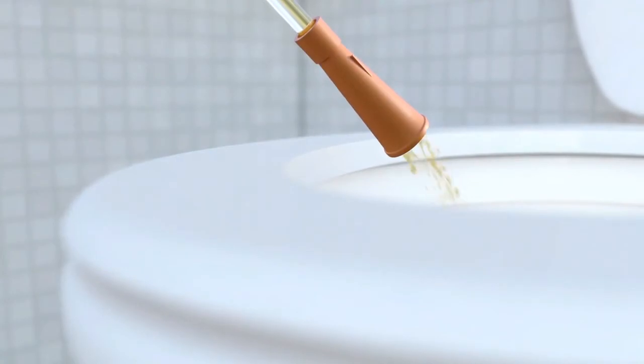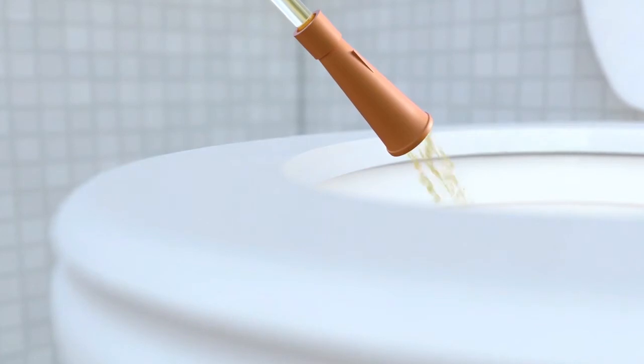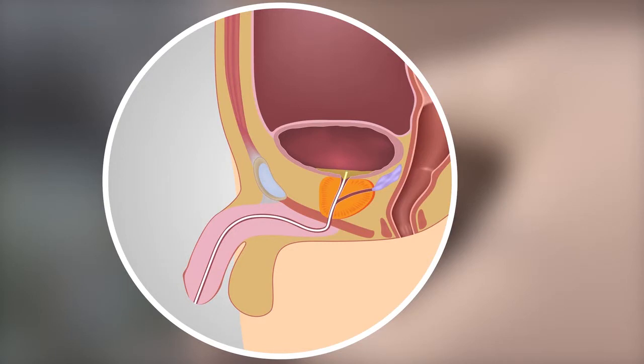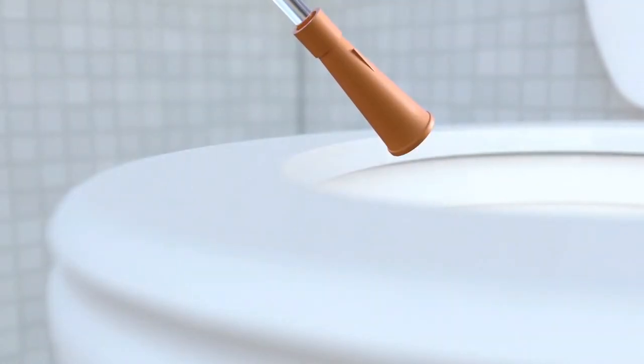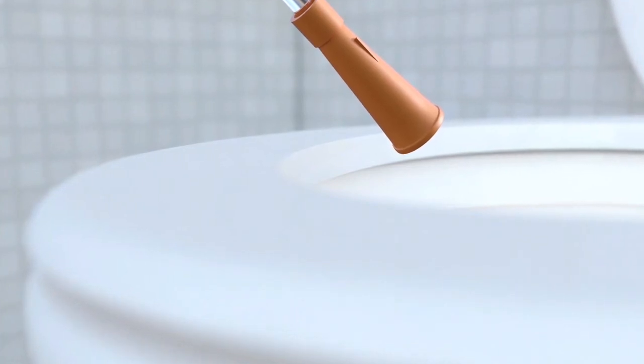Once urine stops flowing, slowly remove the catheter. Stop if more urine starts to flow, until no more comes through — this is to make sure all the urine is emptied. Continue to remove the catheter. You might notice a slight suction effect as the catheter is removed. You may find it useful to point your penis upward, as this will help the catheter slide out more easily. Be sure to point the catheter back down as the end comes out of your urethra, as a small amount of urine may come out once fully removed. Pinching or folding the catheter will help prevent this and may minimize any suction effect.